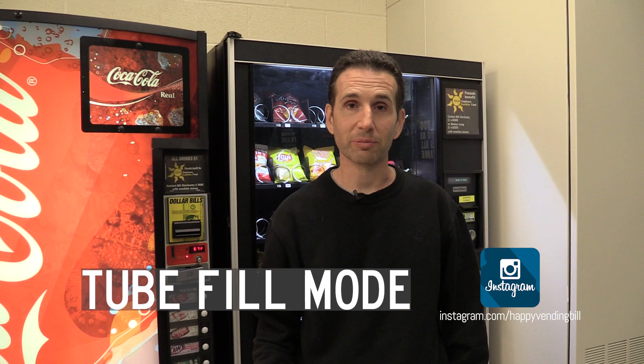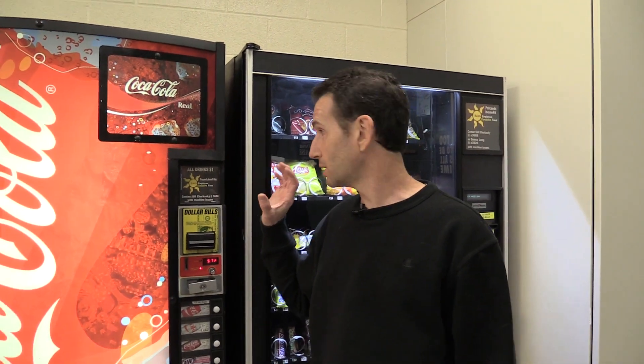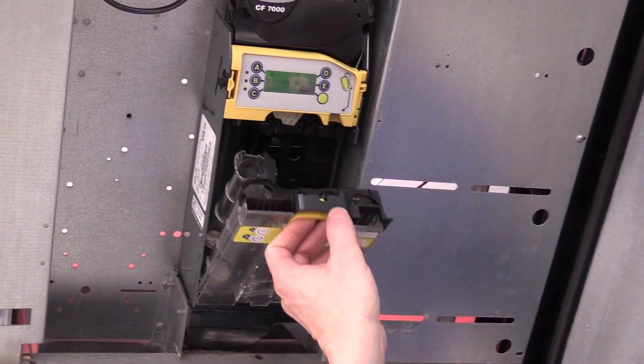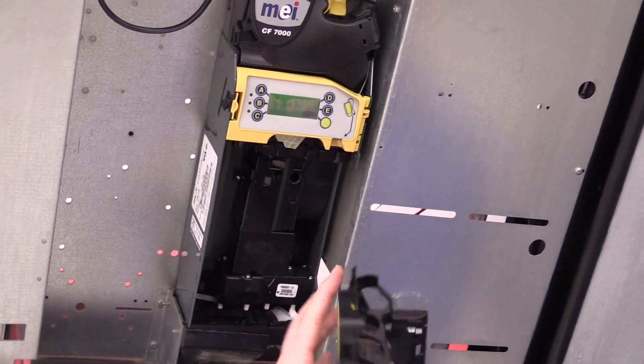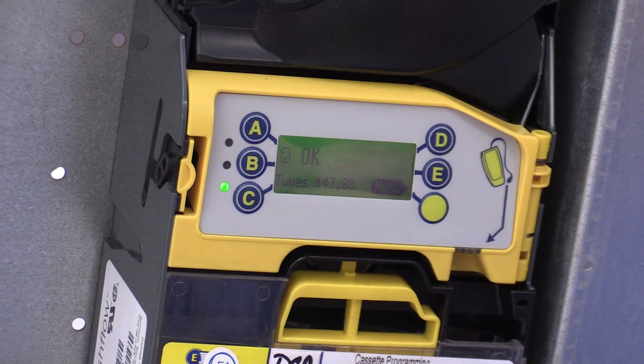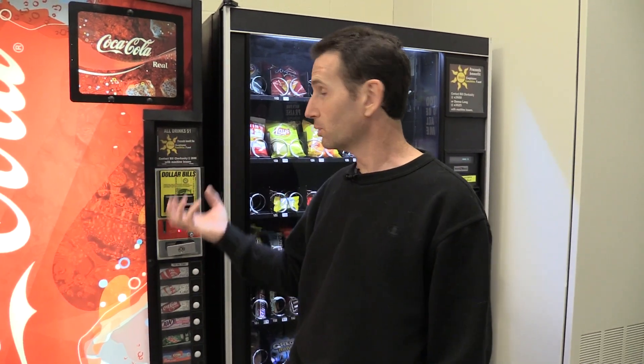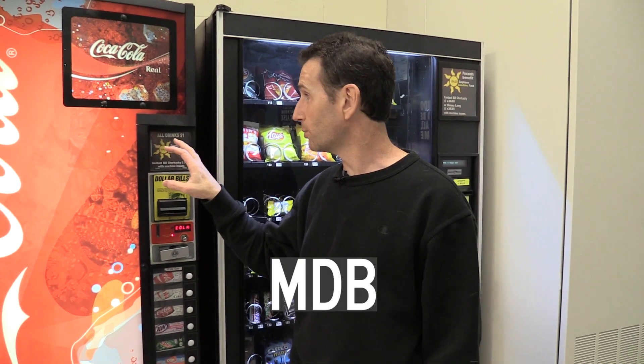So what exactly is Tube Fill Mode? Tube Fill Mode is a way for the coin changer to communicate to the control board of the machine to let the machine know exactly how much money is in the coin changer. Now if you have a modern coin changer, like a 7512 or a new Griffin coin changer, those coin changers have a control board in them, a little computer, and they know exactly how much money they have. It communicates that amount through MDB to the control board of the machine.